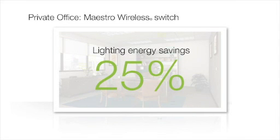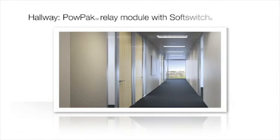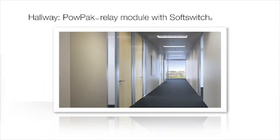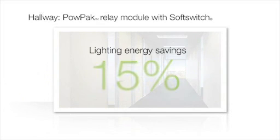Together, the switches, plug-in dimming and appliance modules, and sensors can save up to 25% of lighting energy. Finally, we will look at Energy Tri-Pak products ideal for a hallway. In a public space such as a hallway, lighting is on continuously even when the space is unoccupied. By using a PowPak relay with soft switch, contact closure outputs, and a radio power saver occupancy hallway sensor, energy consumption can be reduced by 15% or more.